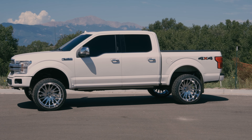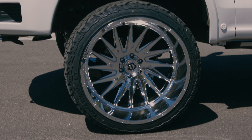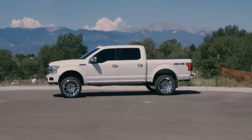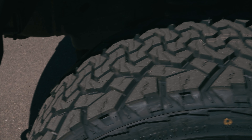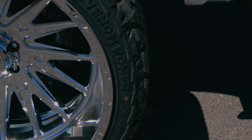The lift on this Rough Country is achieved using spacers, and the wheels are 24 by 14 with a minus 76 offset. They are the TIS 544s in the chrome colorway. When you get up to the 24-inch wheel size you end up losing a lot of options for tires, so we went with the 33-1350-24 Venom Power Terra Hunter XTs to get a little bit of that stretch look.